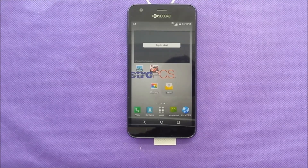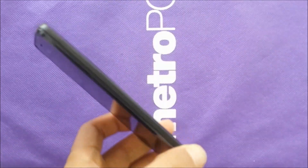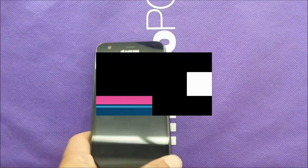What's going on everybody, VarietyStick here. In this video I'm going to show you how to get rid of the frozen screen if you have a KUSERA Hydro Wave. Let's get into it.